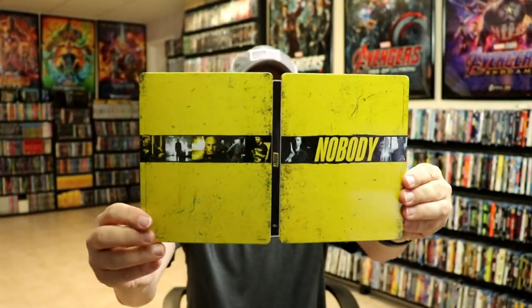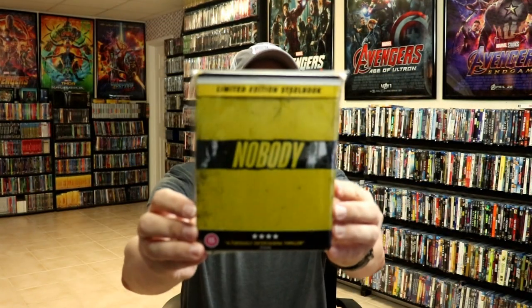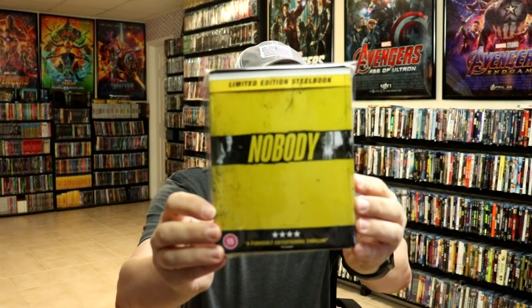So overall, this is a really nice looking steelbook. I've gone ahead and placed this steelbook inside a protective bag. This bag will help keep the steelbook from getting scuffed up on the shelf up against my other steelbooks. I do have an affiliate link down below where I purchase these bags off of Amazon if you're interested in checking that out.